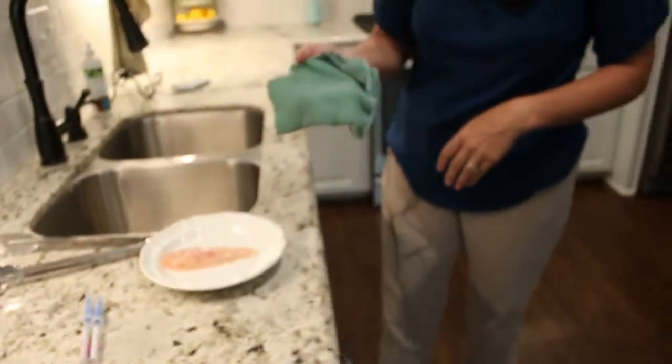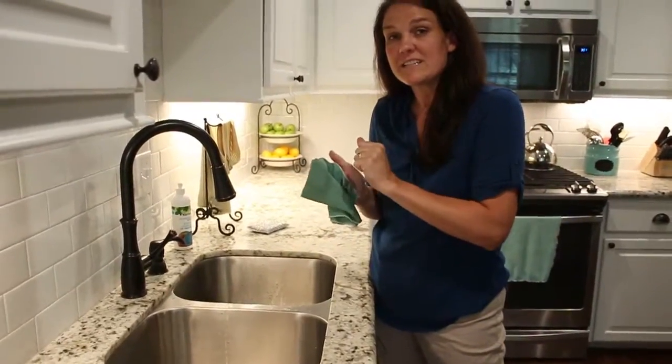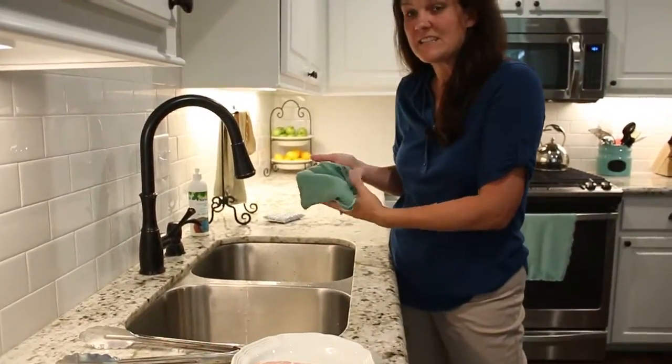You want to rinse out your cloths really well. Rinse it under hot water and rub it against itself — that's going to knock all the debris down the sink.